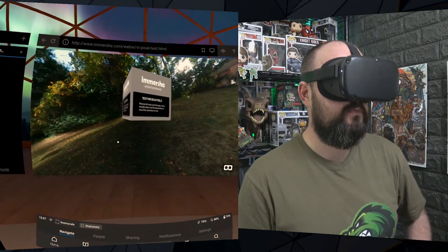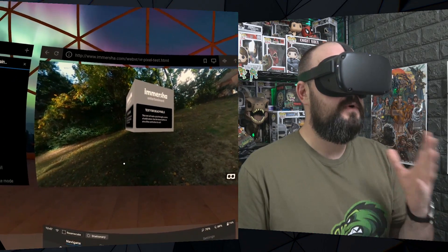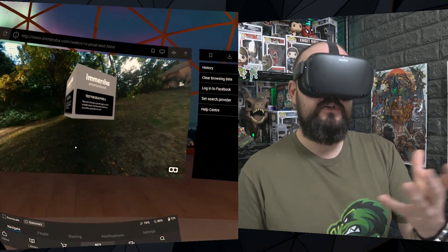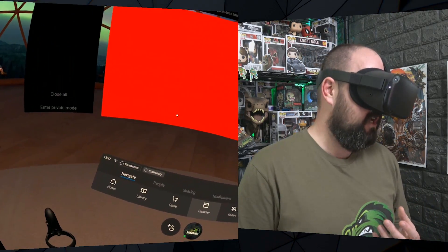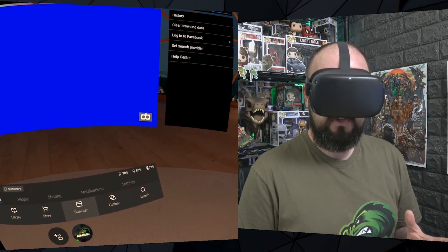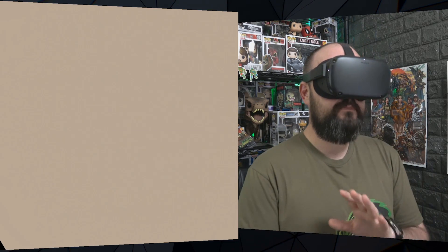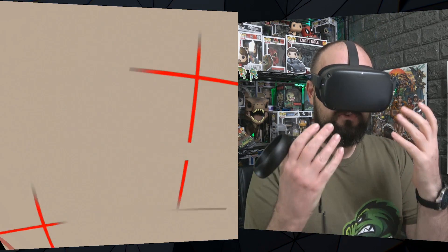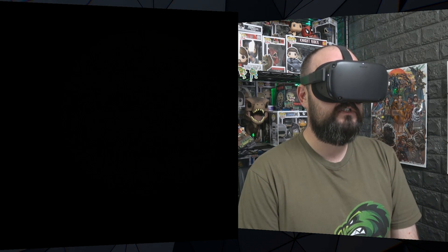Here it is — we can pan around. What this does is cycle through different colors to help you identify whether you've got any dead pixels. You can use it just by watching the screen, or you can look around to see if a pixel just stands out. There's a button in the bottom right corner that puts it into WebVR mode — websites can become VR experiences. It's now going to flash through different colors for you to look around. With a dead pixel, you don't need to be moving around because the screen is always the same.